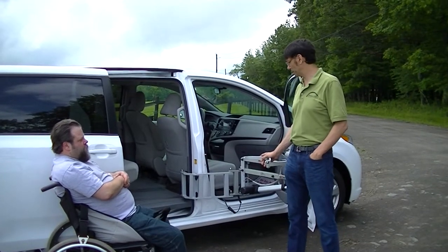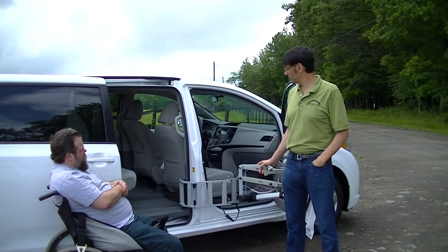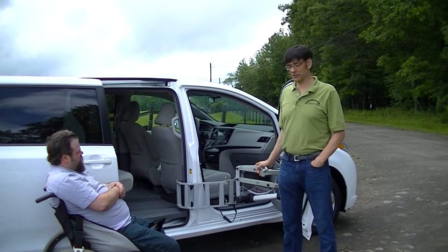Hello and thanks for tuning into our YouTube channel. Today we'd like to introduce you to the Multilift XR Edition installed in a minivan, showing you how to lift a person into the mid position.